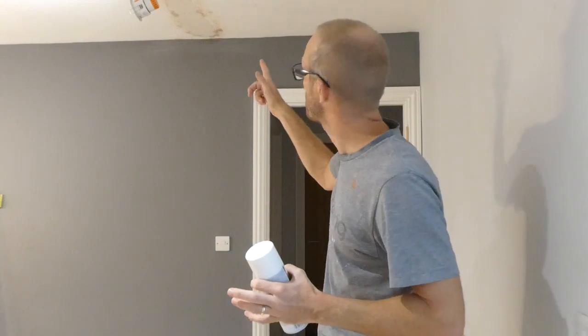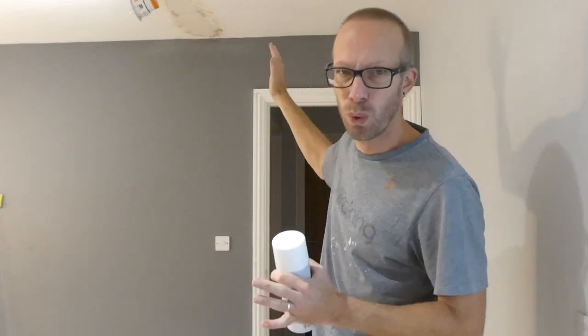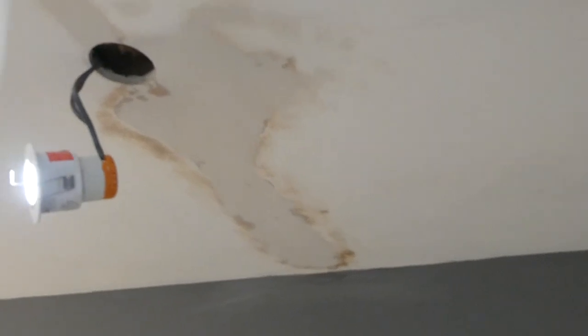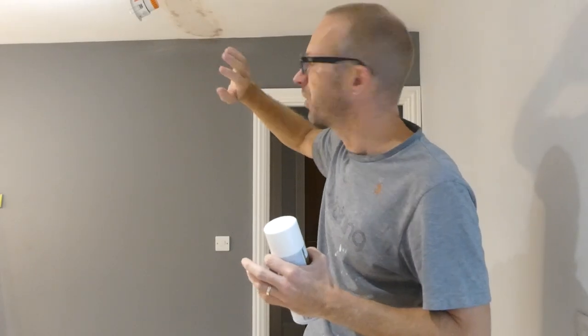Hey, what's up guys? Yes, it's your main man JB. And in this video, I'm sorting out this ceiling. There was some water damage — previous water damage, it's all dry now. There was a leaky valve above this ceiling here, so I've got some water damage stains. I've also got a lot of damage here where I started pulling the plaster off and it was all a bit rubbish. I've repaired all of that. It's now really good. It's dry and it's ready to be sealed and painted.